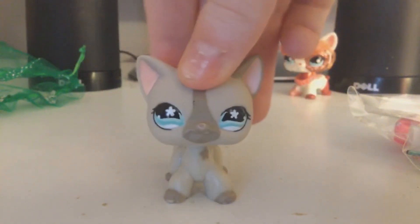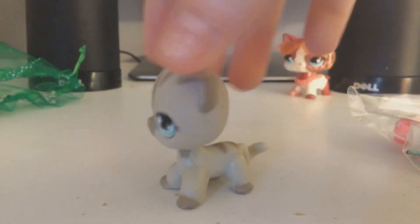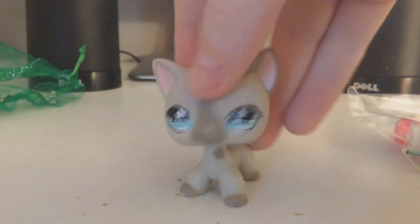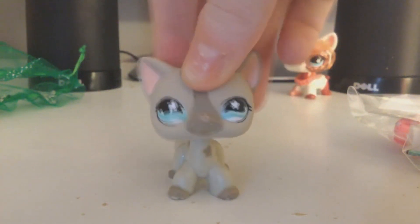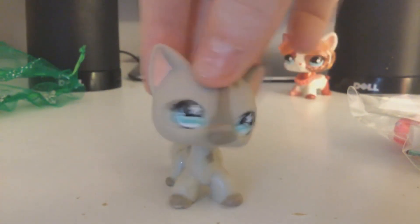I am really happy to have her. She is going to be a new calming LPS along with the others, and I am really flipping happy to have her. Let's just move on to the accessories.